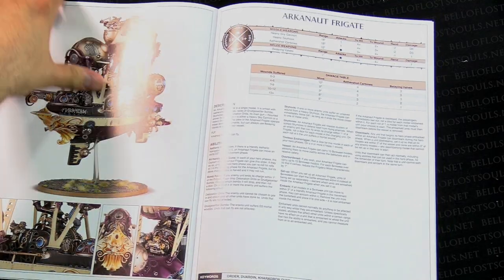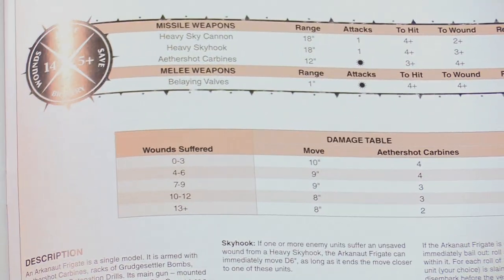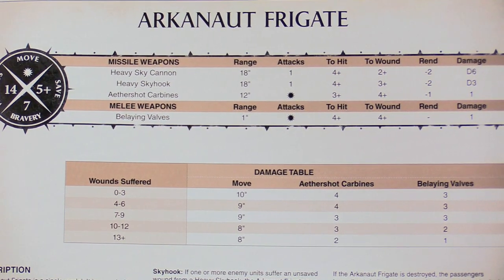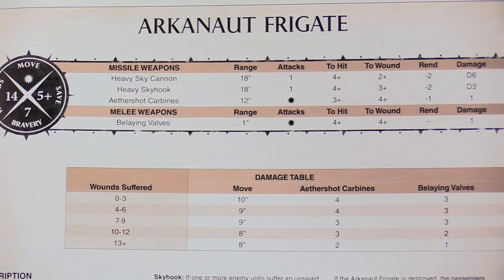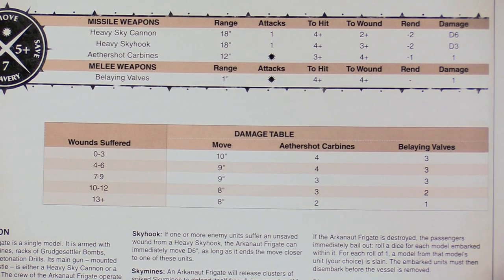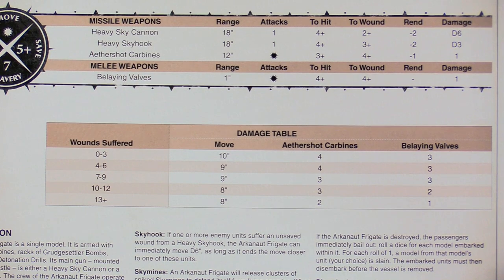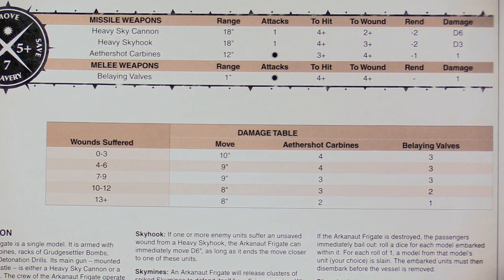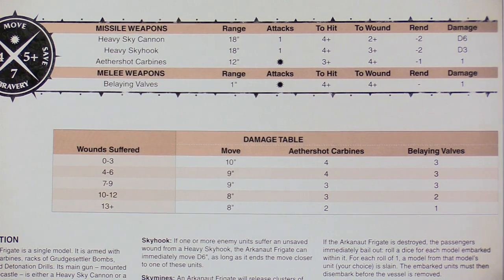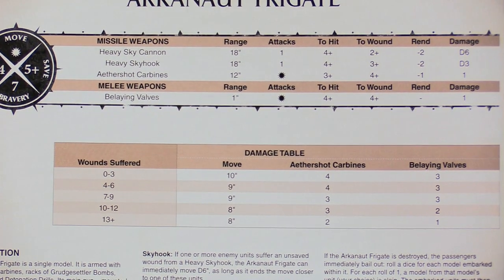Here are the rules, which I'm sure everybody has been super stoked to take a look at. Let's go ahead and zoom in on those. Arcanaut Frigate — so there's the stat line. It's got three different missile weapon options and a melee weapon. It is one of the big monstrous creature table things — a vehicle. As it takes damage and more wounds, it's got 14 in total, so it's got some room there — but the more damage it takes, the slower it moves, the fewer ether shot carbine attacks it has, and the belaying values actually drop. That's the melee attacks on it. It's got a ton of other special rules which we're not going to go over here, but those will all be available on the website too if you want to take a look — looks pretty bonkers.